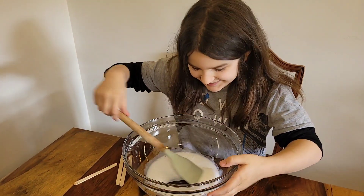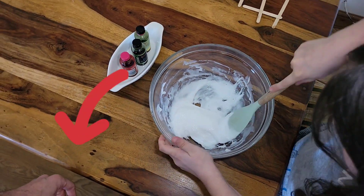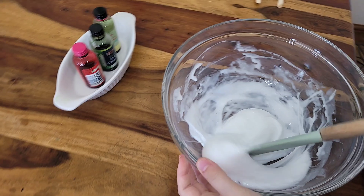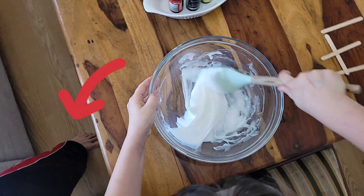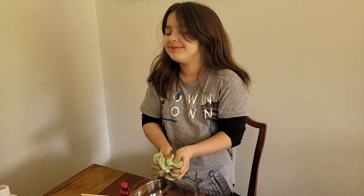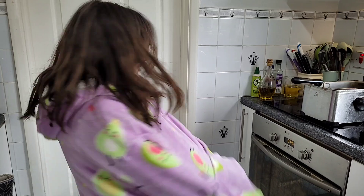Ouch. Ouch. What do you need? My hand! My foot! My foot! I thought I was gonna sneeze! My teeth!